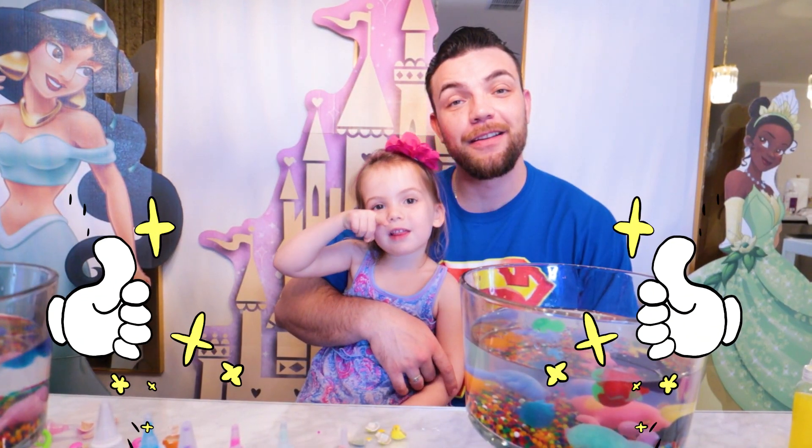Like my video, like my channel and subscribe to our channel!